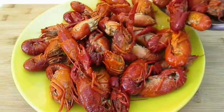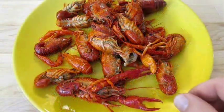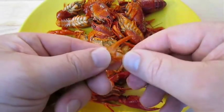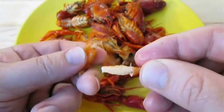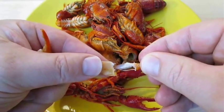Serve them up. The claw meat is just as easy to remove — just grab hold of the pincher, twist, and pull it straight through. It doesn't always work this smoothly, but nine times out of ten you'll get it.